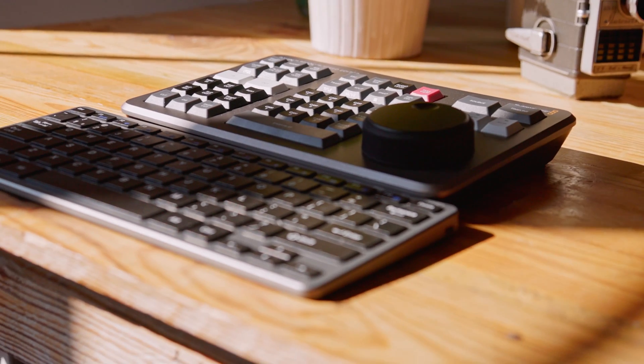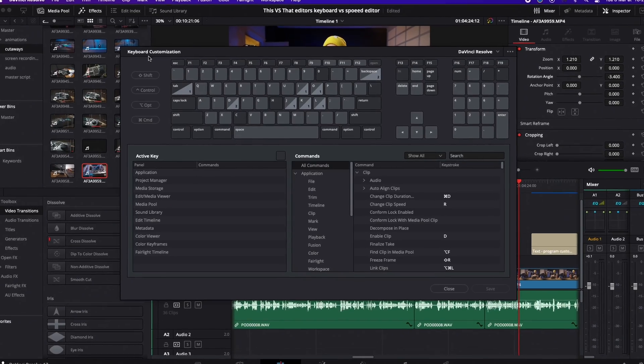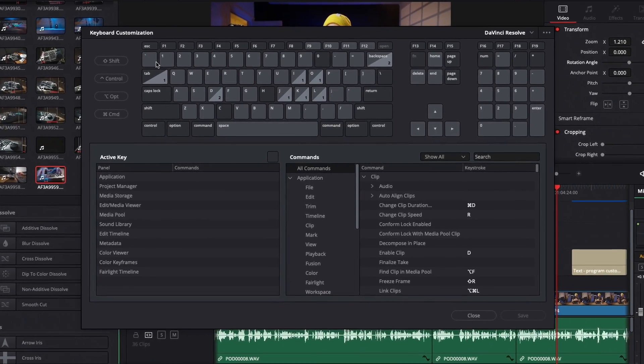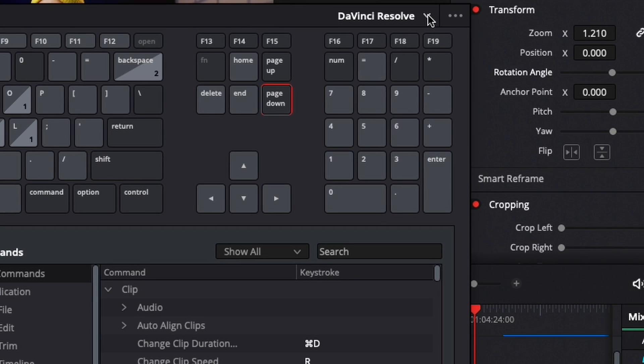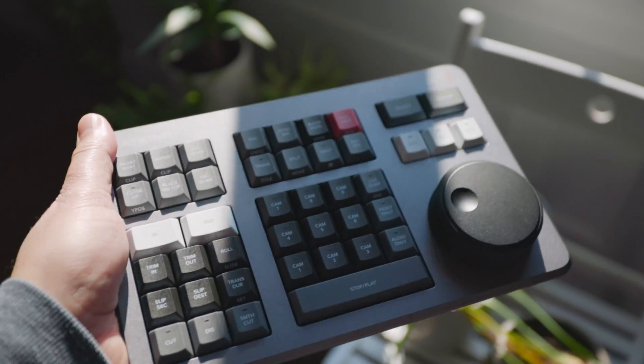Whereas the Speed Editor doesn't give you full control in the cut page — you need two devices instead of one. Granted, the Speed Editor does have some designated shortcut buttons that the Editor's Keyboard doesn't have, but these functions can still be available on the Editor's Keyboard by programming your own custom key commands. You can do this by going into the Resolve menu and setting your keyboard up as you like. If you're coming from another platform, you can choose from a list of mapped keyboard presets like Final Cut Pro, Avid, or even Premiere, which will remap the shortcut commands to match your muscle memory.